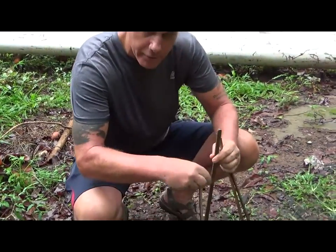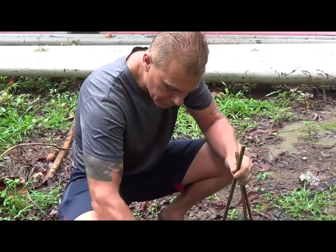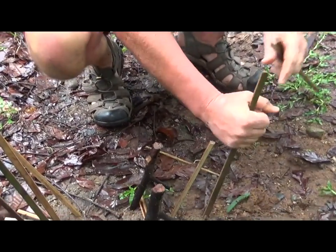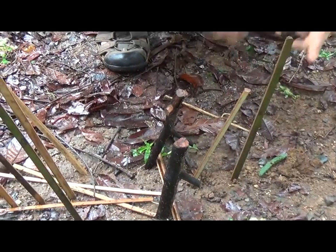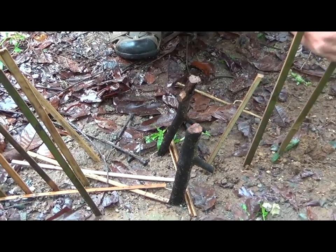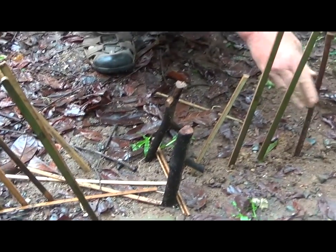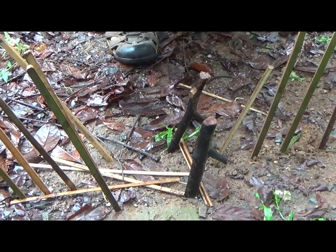Basically these sticks here are just a way to funnel the animal, and you want to keep them pretty close to the trap. This could be used to catch a monitor lizard, a chicken, a wildcat, a roadrunner, or any type of small game.